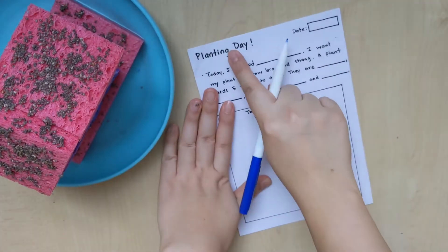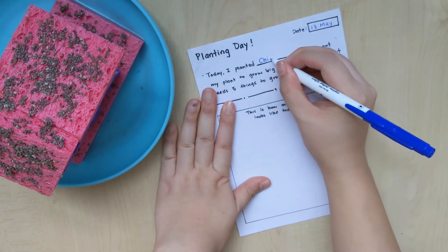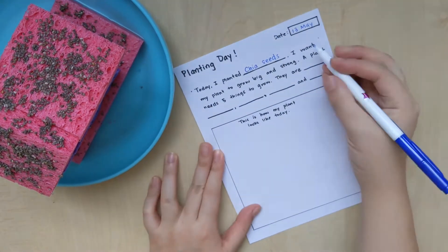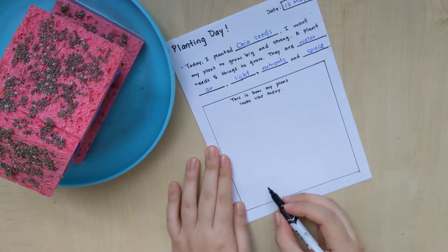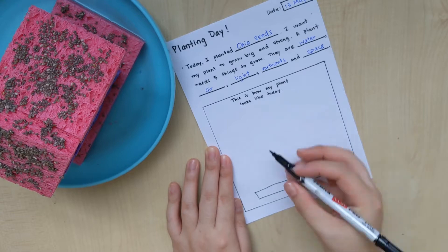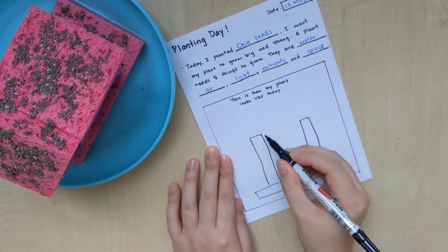Now get your recording sheet and record the date and write down what you have planted — I have planted chia seeds. We are also going to write down 5 things a plant needs to grow big and strong. And now we are going to draw what our plant looks like today. I am going to draw our sprout house with the branches and the seeds.